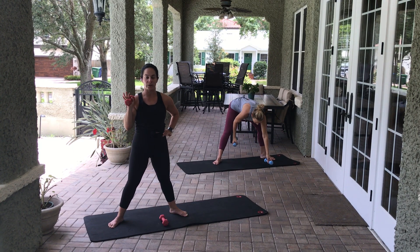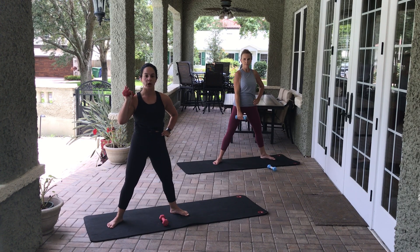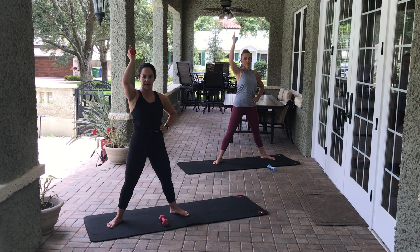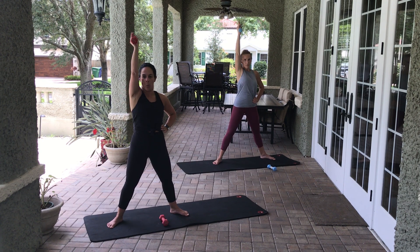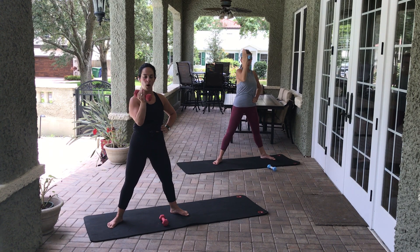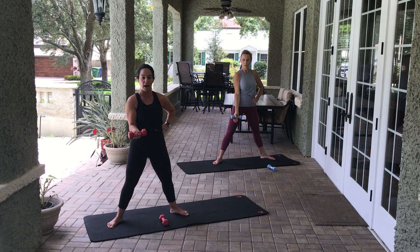Drop that left weight. We're going into single arm work — slight bend in those knees. Hand facing the other side of the room, other hand on the hip. Here we go — up and down — eight, seven, six, five, four, three, two, one. Open and close. Then fold that elbow — elbow by your rib cage, palm up — external rotation of the rotator cuff — eight, seven, six, five, four, three, two, one.